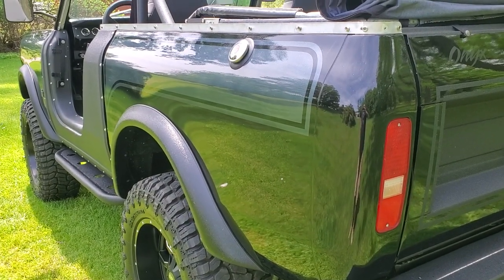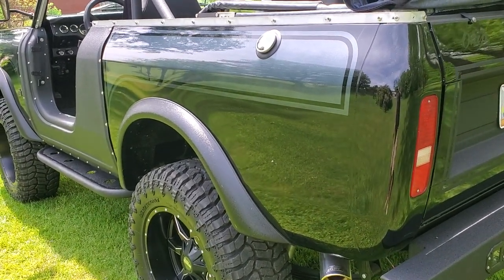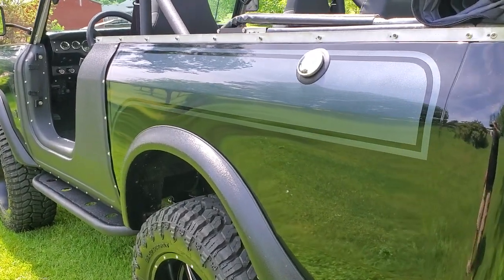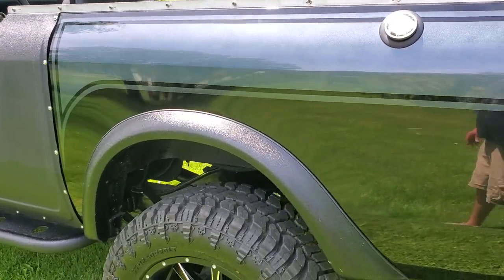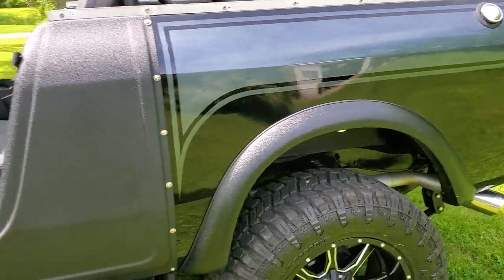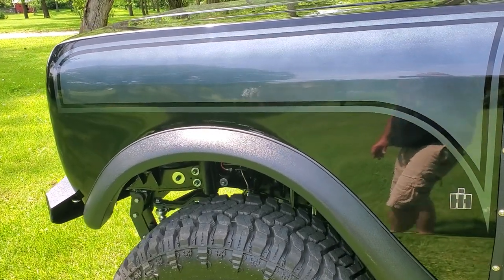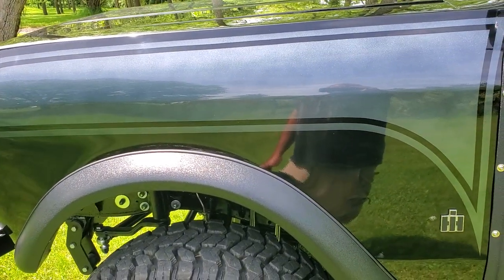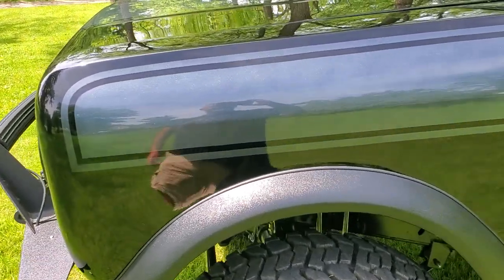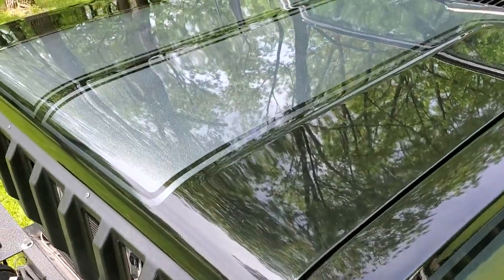A lot of people have asked me about the stripes on this. These stripes are under clear — they're not decals. I painted them on with just pearl, that's all it is. It's a pearl mid-coat with no pigment in it, strictly pearl sprayed over top of the black. The pearl interacts with the black undercoat, which creates a silverish gray — real ghosty depending upon where you're at in the sun.